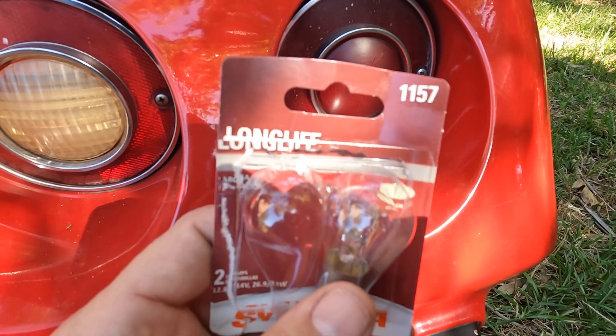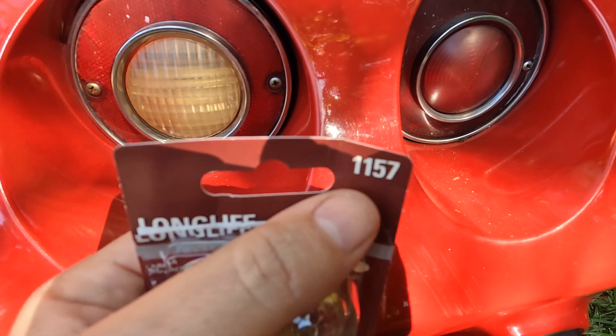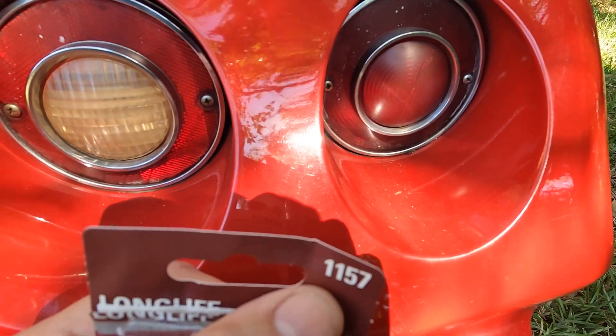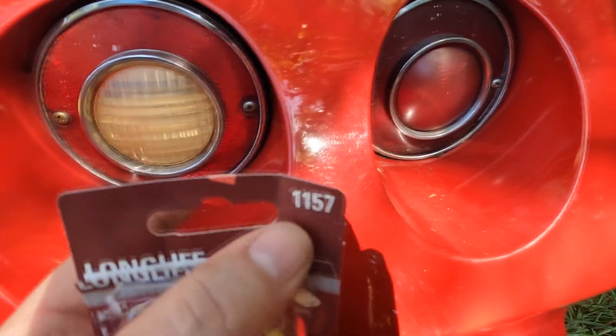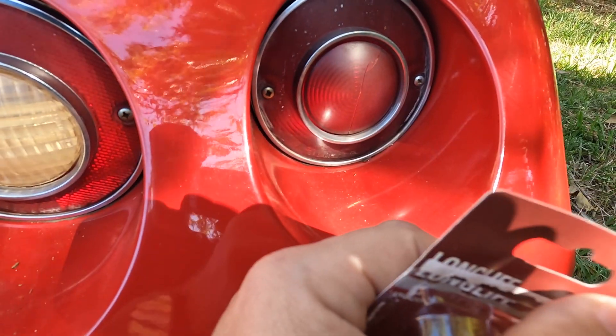So we're just gonna pop that in real quick. If you are doing the inside light, it's a 1156 instead of an 1157 — just a little bit different bulb. So we're gonna undo these two screws here, take it out, and we'll go from there.